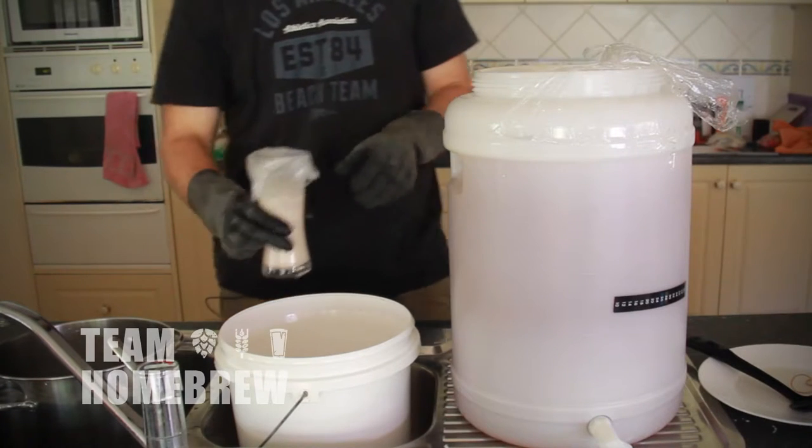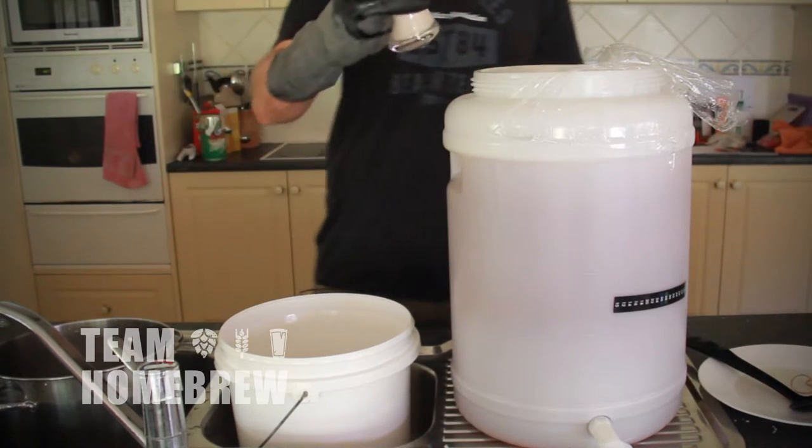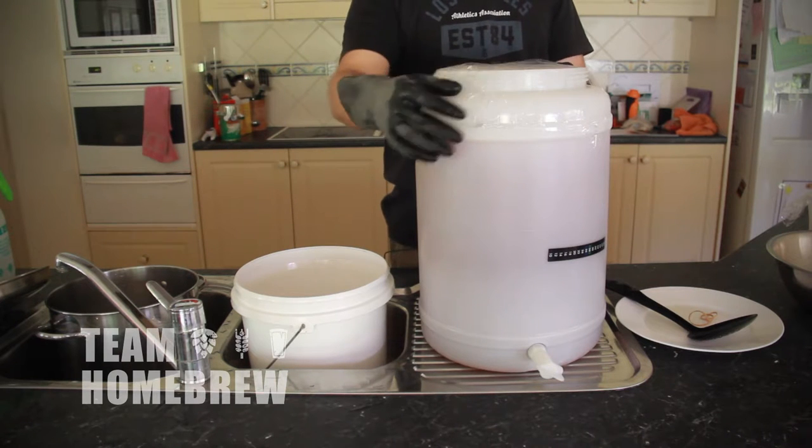Check the temperature on the side of your fermenter to make sure it's within the temperature range of your yeast. If it's all okay to go, tip in your yeast and cover with a sheet of clean sanitised cling wrap. Seal it with a rubber band.